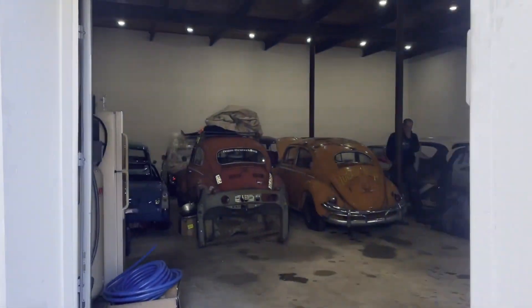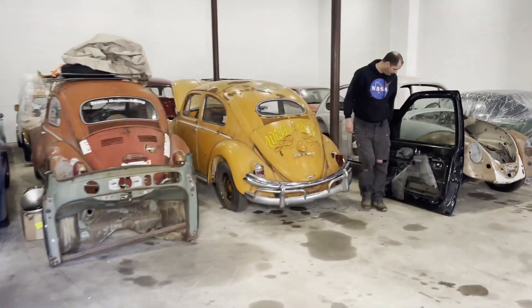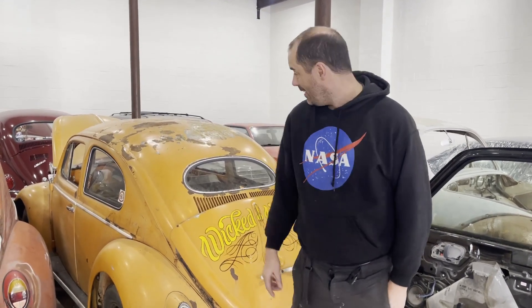Ben, do you remember what I said I wanted to do with this today? We're taking the hood off, possibly a door off, fenders off - to sort of explore what's underneath and see what needs doing. What I'm really not looking forward to right now is getting inside this thing because I remember what it smells like.